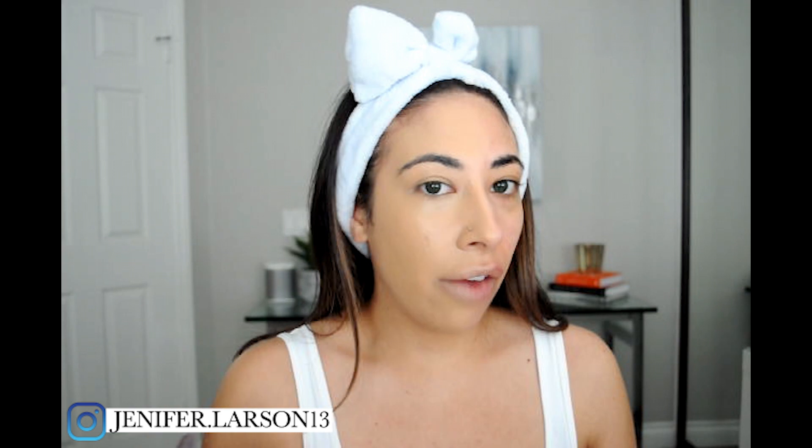I definitely like the coverage of two coats way better than one — you can really see a difference. This side is very airbrushed and it just looks so beautiful. I have a natural glow. The primer gives you kind of a dewy look, but not overly dewy, so if you're oily I feel like you could still get away with these two products. But the real test is how they wear, so I'm going to do the other side of my face with the Faux Filter High Coverage Foundation.